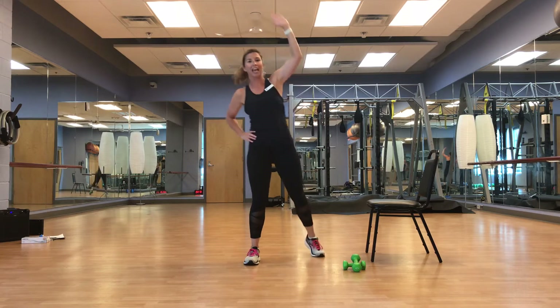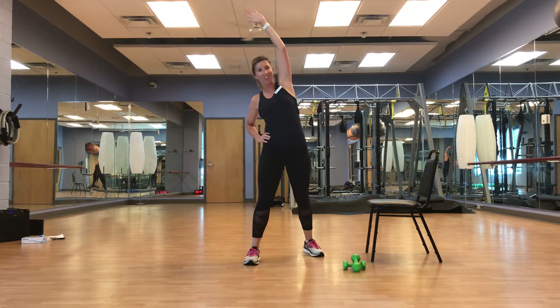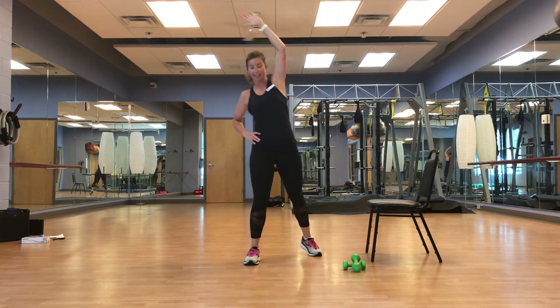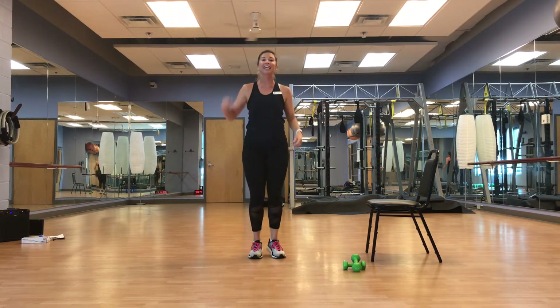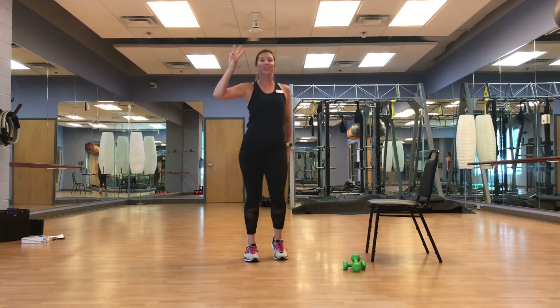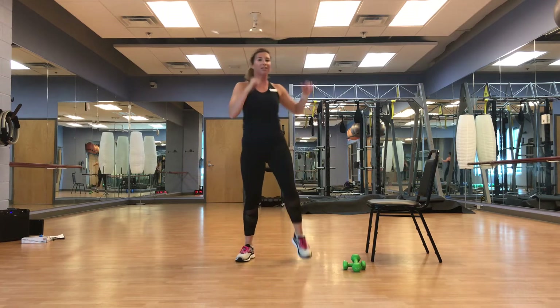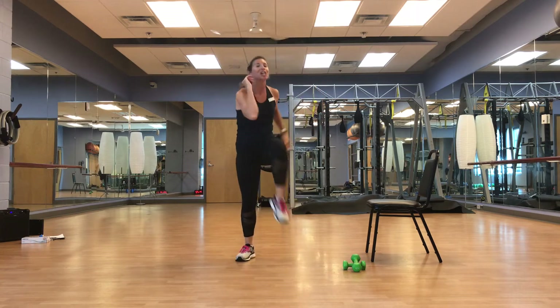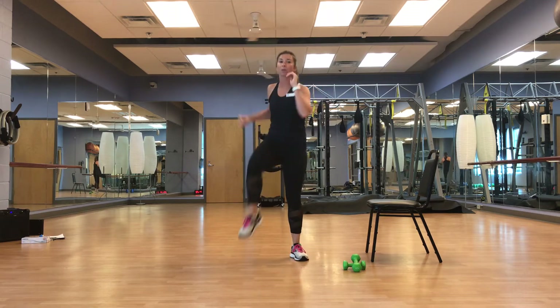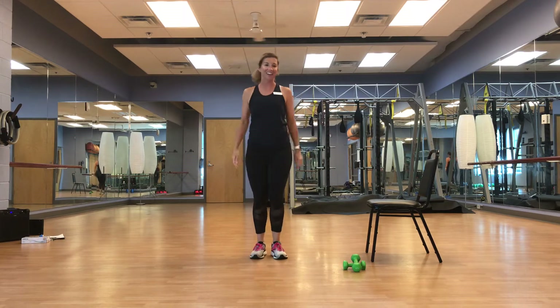Excellent, feel it. March it out — great job, guys. Elbow to opposite knee, nice and soft, round that back. Feel that release. Feel that core lifting those legs, bringing the elbow and legs together. Breathe. March it out — great job, guys.